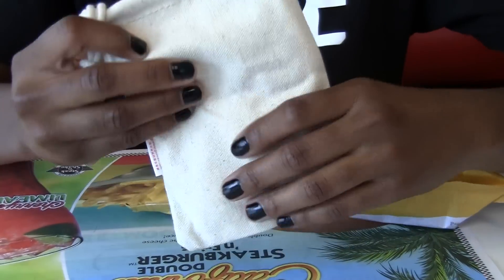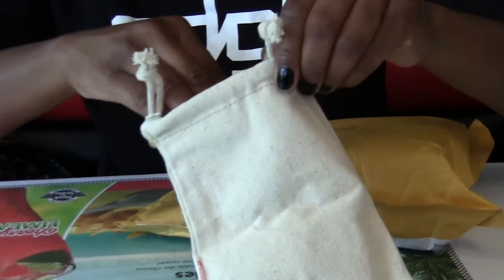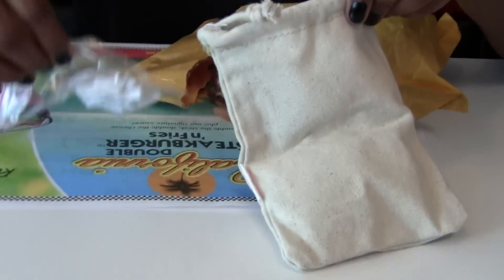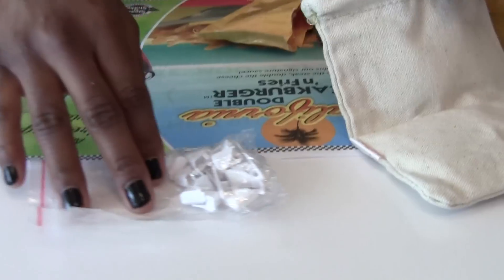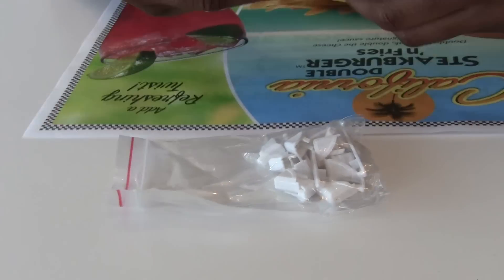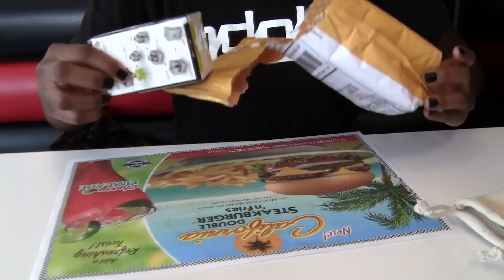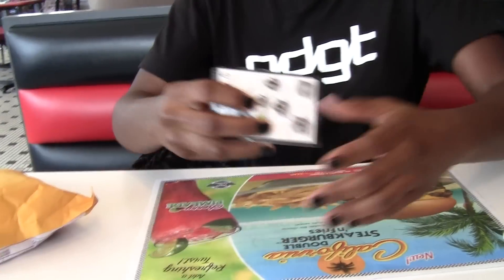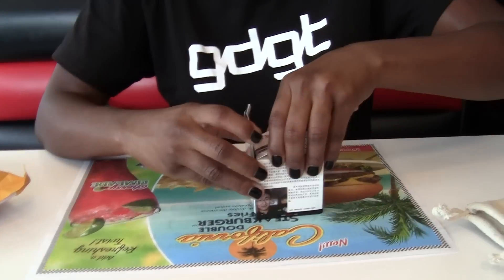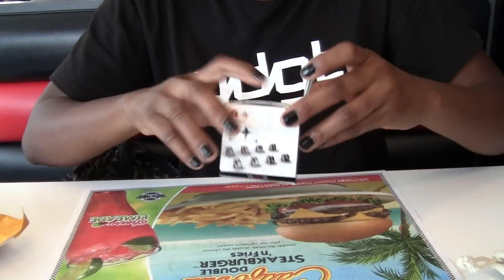Wow, so it comes with a bag — it's kind of thick. Inside the bag you have those pieces, these things, and a lot of screws. Cool. And the cube! I pre-ordered this; it just took forever. So this is the box.